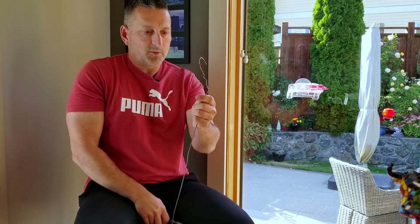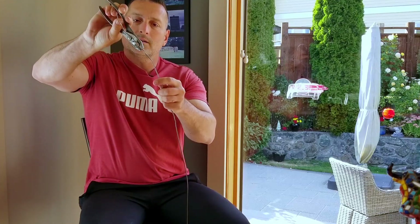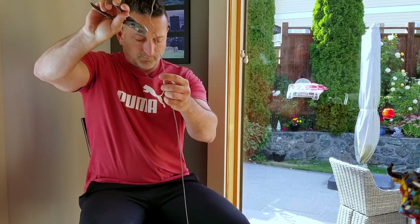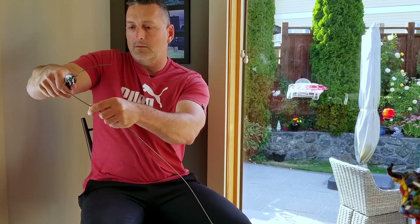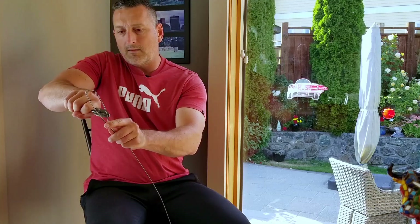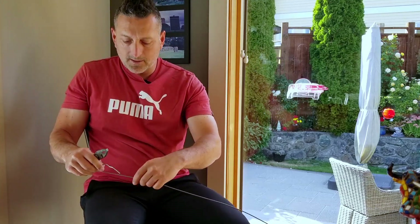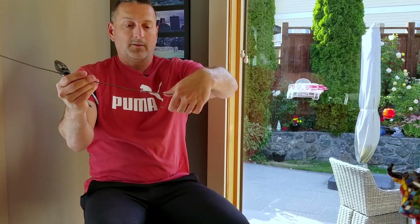Then when you go back to the other end, try to straighten out as many of the natural bends as you can — use the pliers to help if necessary. Then take about six or eight inches and bend that over on itself like so. That's the start of your hand grip.